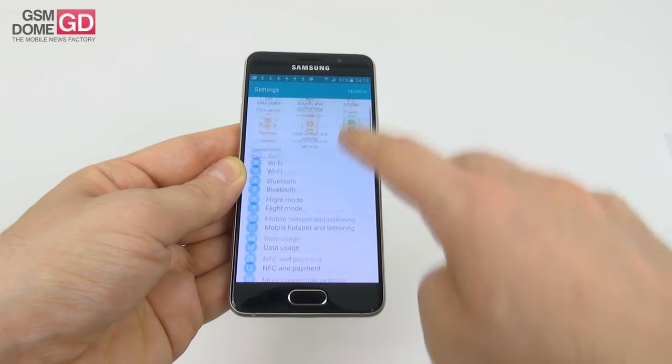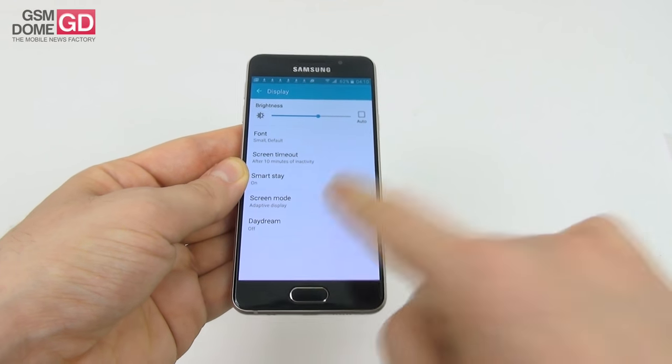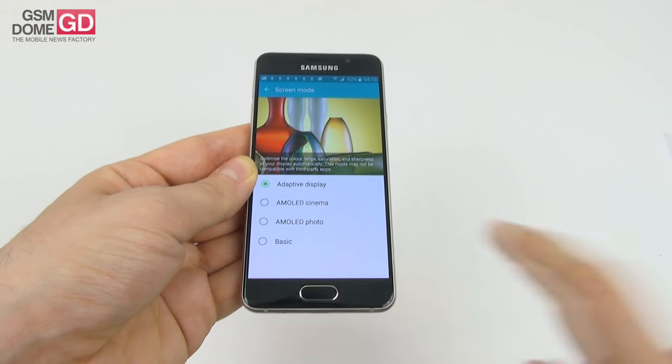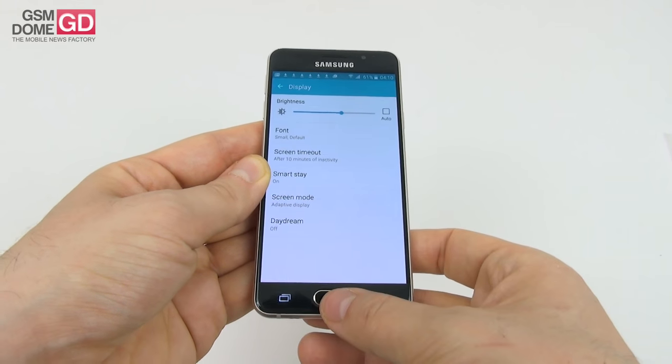There are special settings for the screen including brightness, font, screen timeout, smart stay, and screen mode. Screen modes include adaptive display, AMOLED cinema, AMOLED photo, and basic. Adaptive display oversaturates, AMOLED photo is more realistic, and basic is even more realistic. The screen also uses the Pentile Matrix arrangement we're familiar with on Samsung AMOLED phones. Overall, it's a great display.